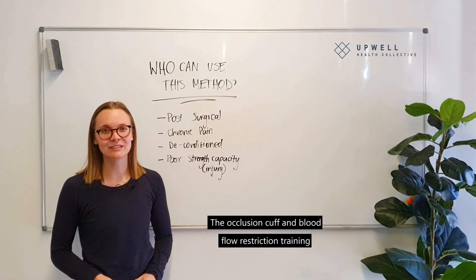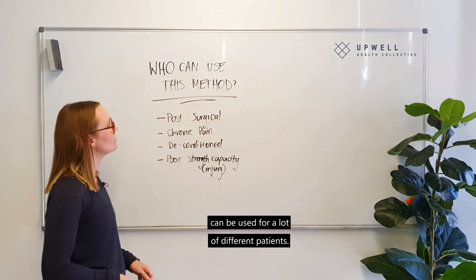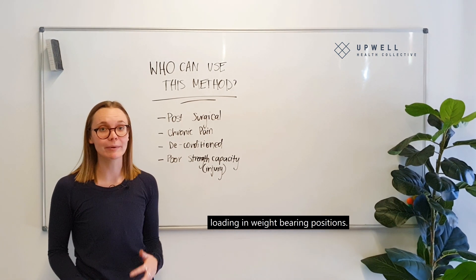The occlusion cuff and blood flow restriction training can be used for a lot of different patients. We often use them in the post-surgical realm, so after people have had operations and struggle loading in weight-bearing positions.